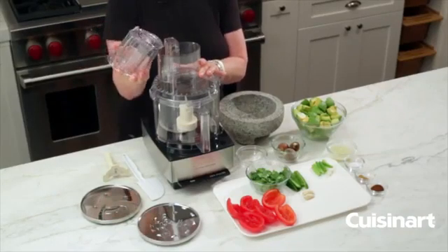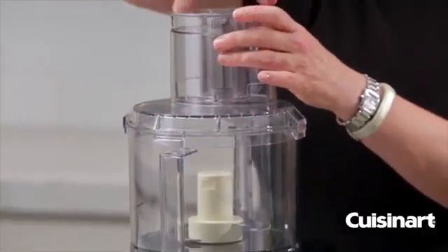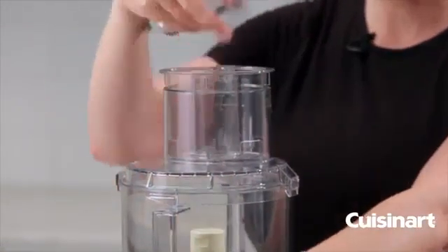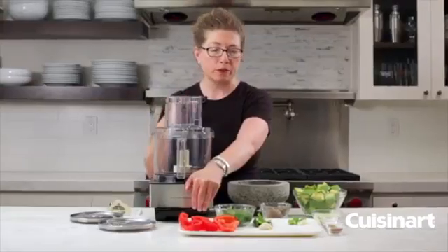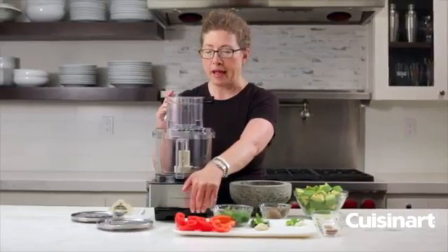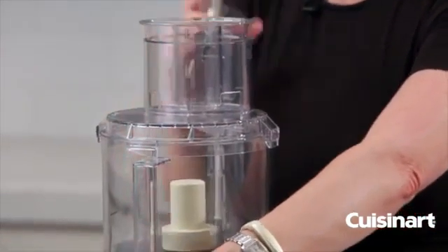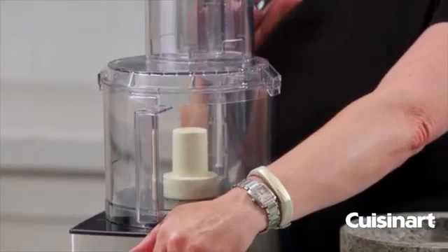This is your feed tube, and there's also a smaller feed tube inside which I'm going to show you how to use a little bit later. You can actually drop things in through the feed tube like garlic — we're going to do garlic and jalapeño — and you can have the machine running. It's a very efficient way to chop up garlic and some other items.